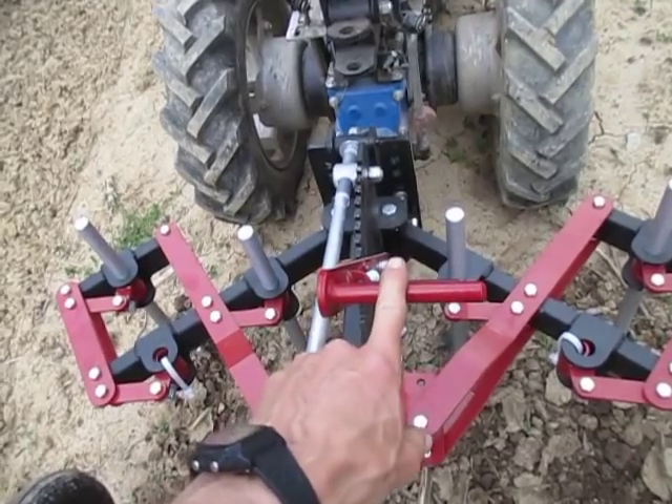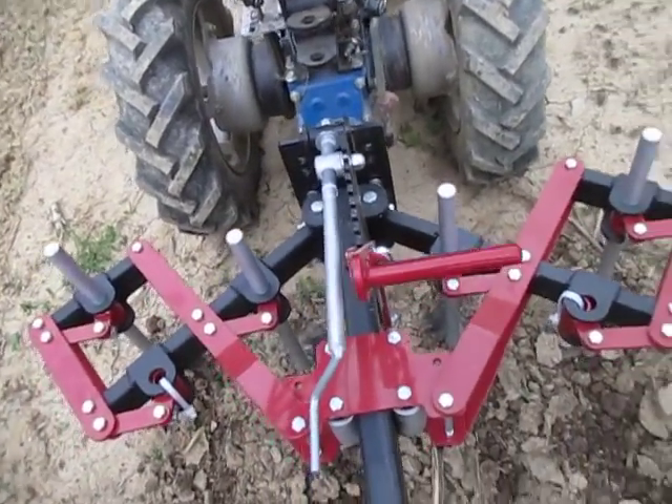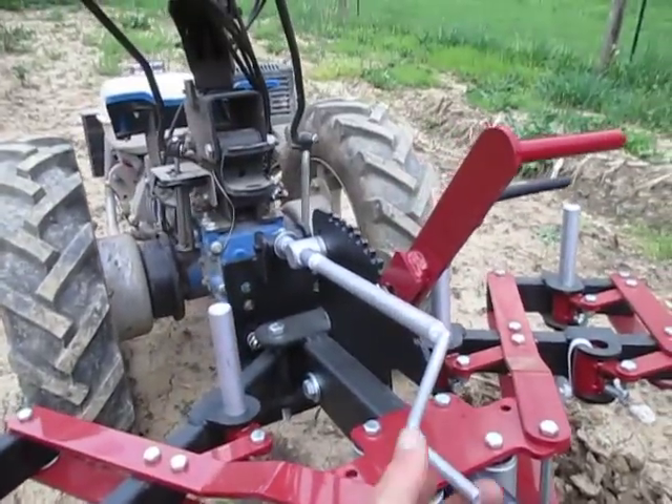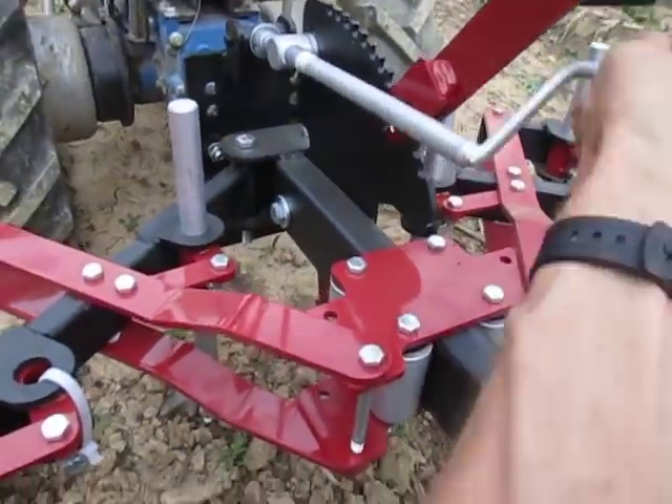That's your width adjustment there. There are ten different positions for width. This is your angle adjustment crank, which cranks the angle of the cultivator down or up.